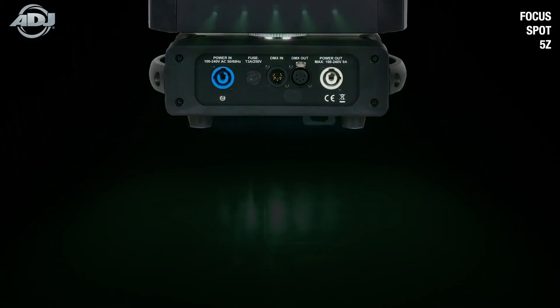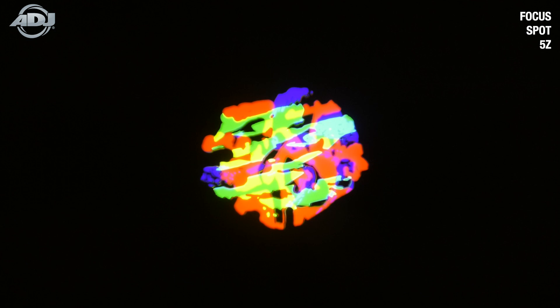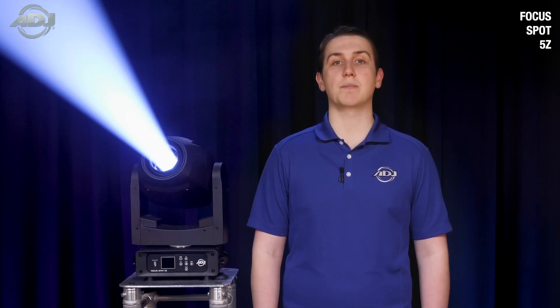Other features of this light include locking power ins and outs, 5-pin DMX ins and outs, a USB service update port, a motorized focus and zoom, multiple dimming modes for smooth dimming, all while being a light 23 pounds and very compact in size considering it's jam-packed with features.